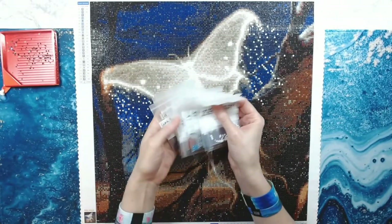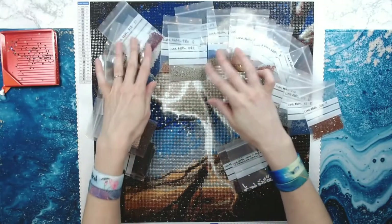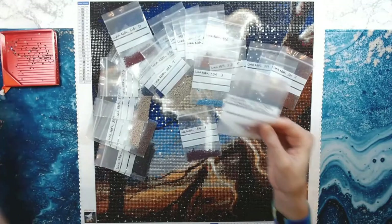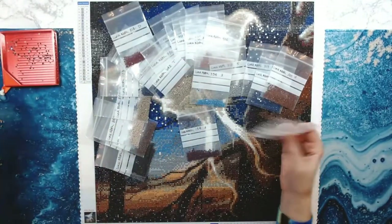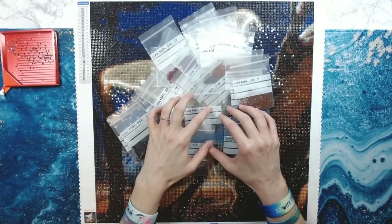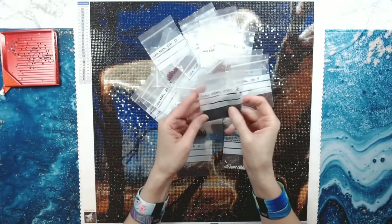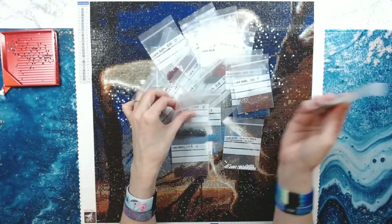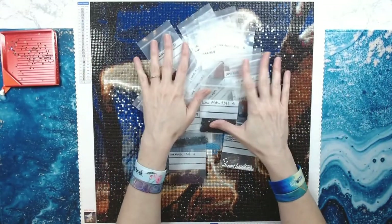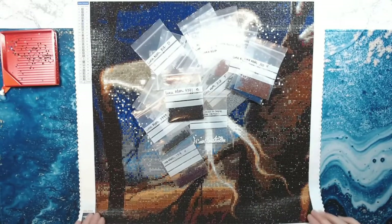These are all the drills I had left over — I did not run out of any drills. I bag all of my drills, so I had plenty left over. These are the glow-in-the-dark drills, and even though it looks low, I've got three more containers of these. What I do is I keep all of my leftover drills organized by company and color. I've got containers for Star Ore, Diamond Art Club, and Craftably — those are the three companies I order from the most. I keep drills just in case a drill pops off or something is missing and needs to be replaced. I also try to be cognizant of the environment and don't want to just throw drills in the trash.